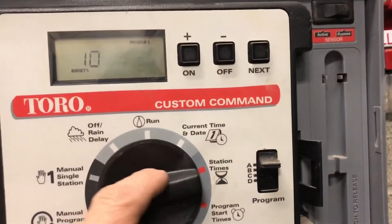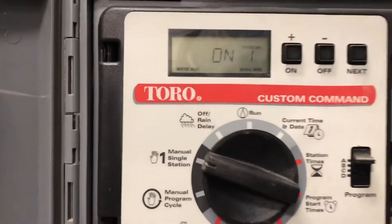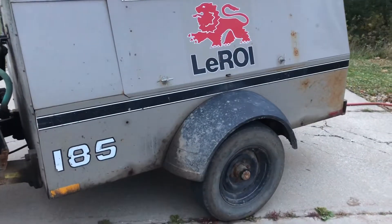This controller doesn't have a test function, so for now we're going to put it on manual single station, open that valve, and turn it on. Then we'll go start our air compressor and put some air in the line.